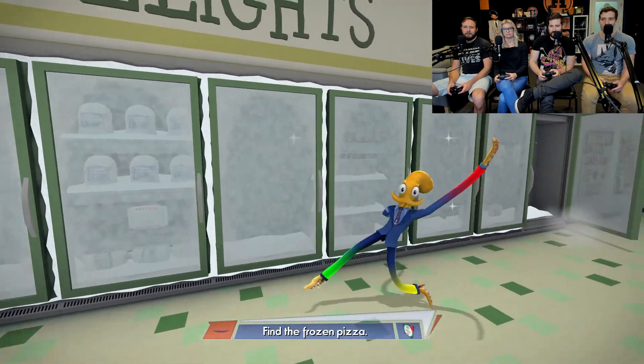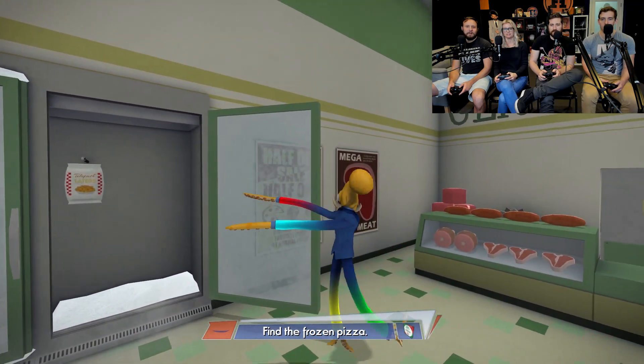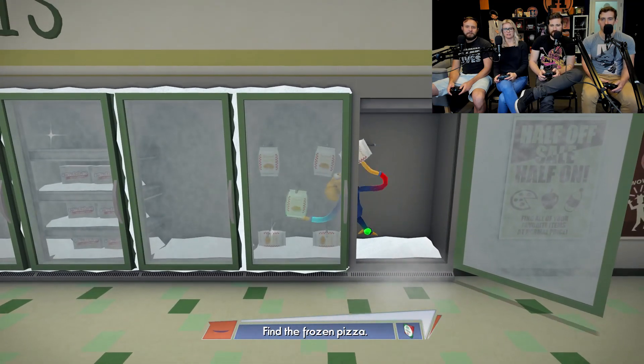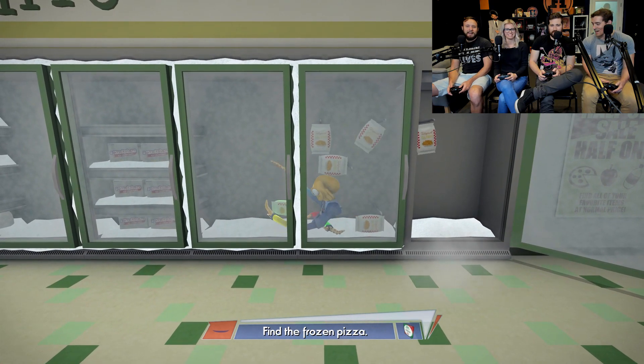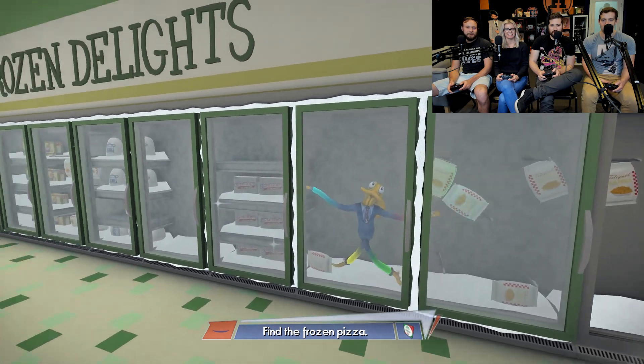Here we go. Let's go in. We gotta go through. There we go. Don't worry about that. Don't grab everything. You don't need to grab everything, Adam. I hear you tapping. Look at that — yellow legs pointing in the right direction there. There we go.